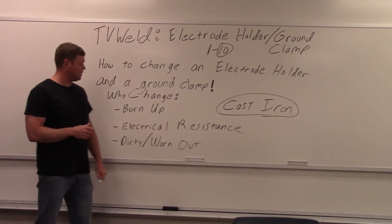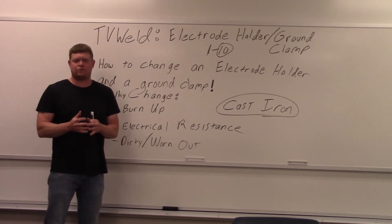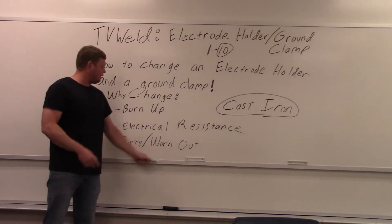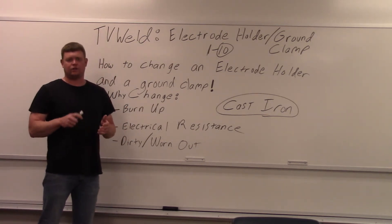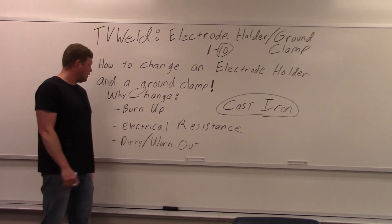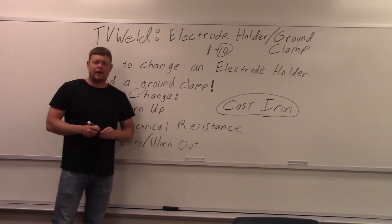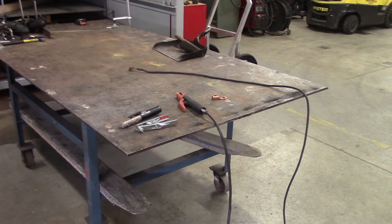What causes the heat is ohms — electrical resistance. As electricity is flowing, if the connections aren't good or they're getting worn, it increases resistance, which increases heat, which causes them to burn up. Also dirty and worn out — you're out in the field with the generator welder, it's getting dirty, dragged on the ground, and you're constantly attaching and unattaching them. That's why you'd change it. So I'm going to go out to the lab, show you the destroyed ones, and then we'll put the new ones on.